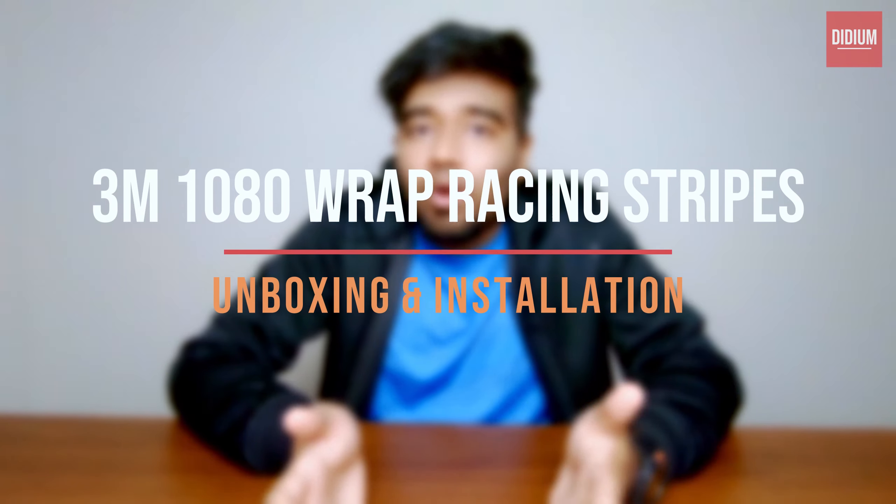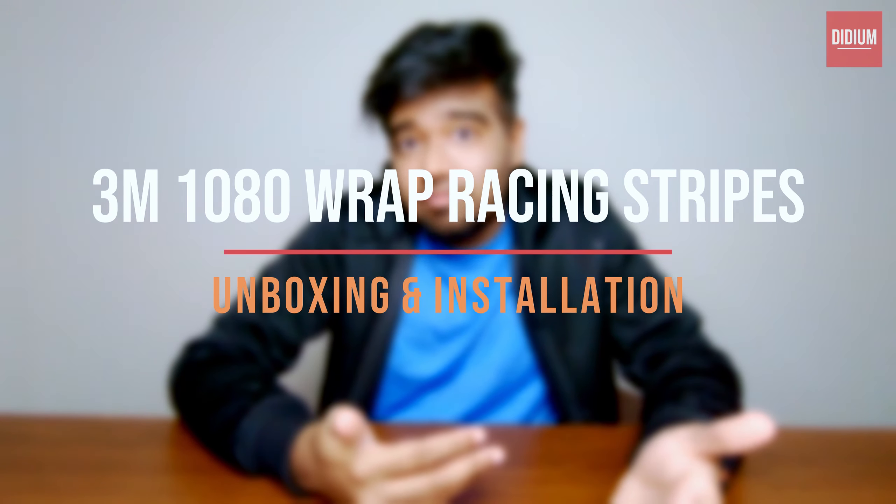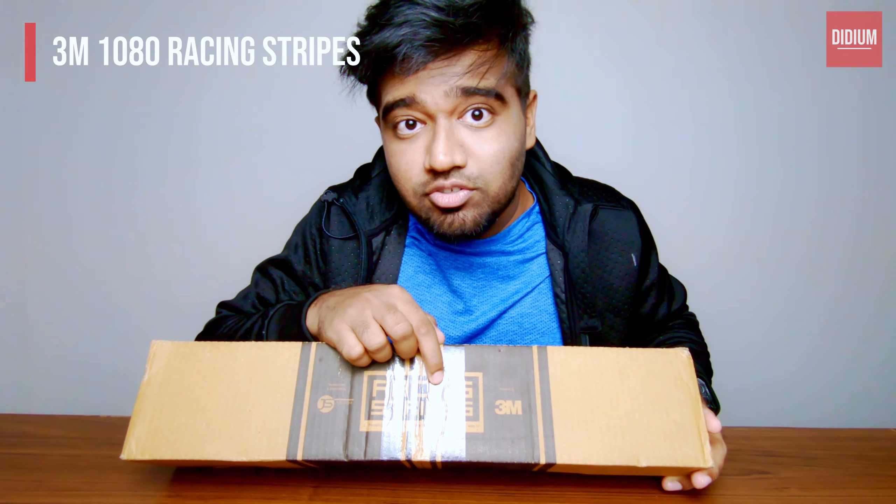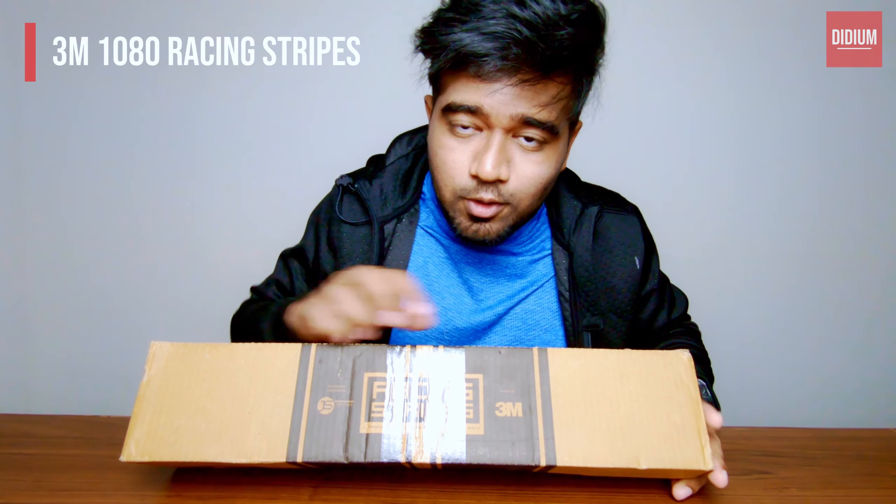Hello guys, today we are going to do an installation of a particular product and before that I will also show you the unboxing of it so you know what comes in the box. Here is the product — this is called the Racing Stripes and it is from 3M.